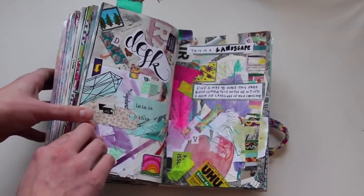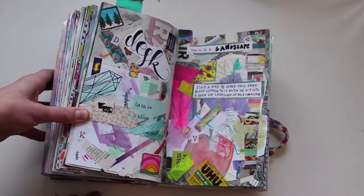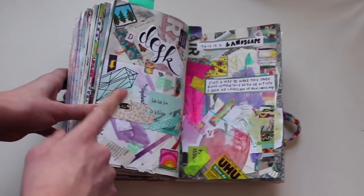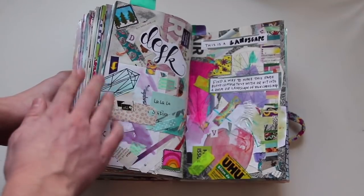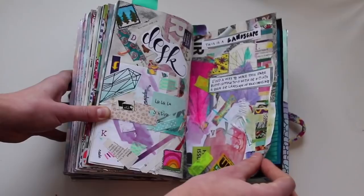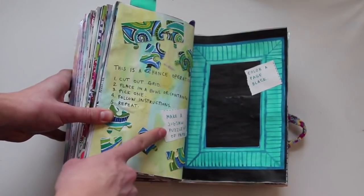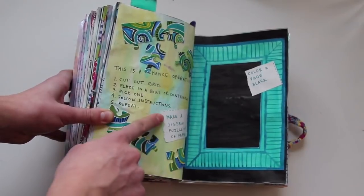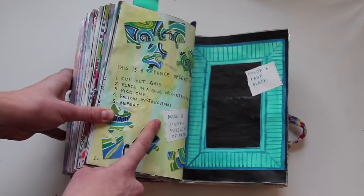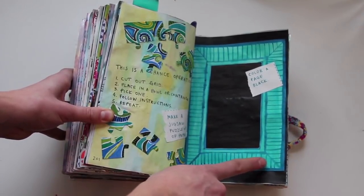This is a landscape — find a way to make this page blend completely with or fit into a room or landscape of your choosing. That was my desk, because at this point my desk was incredibly messy, so I glued a bunch of things that were on my desk onto this page. I love how this one turned out. This is a chance operation — this is where the grid was with all these squares, and I glued them onto different pages and followed the instructions on them. And then this was from the embellishment page.